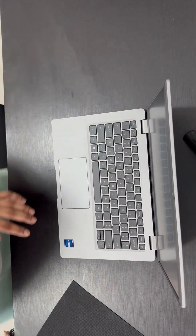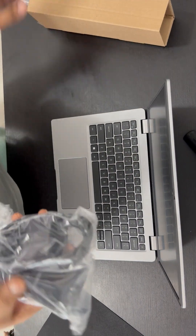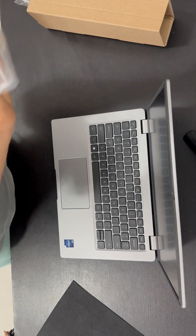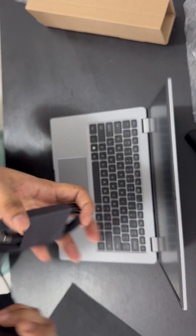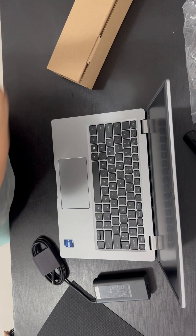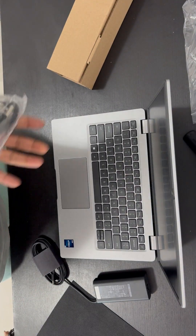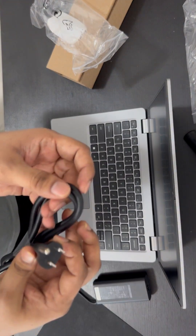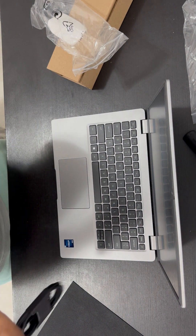Along with this laptop you will get a charger — it is a Type-C charger. Here is the power adapter and power cable.